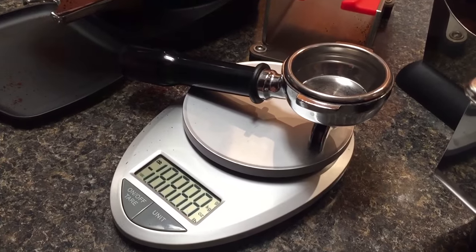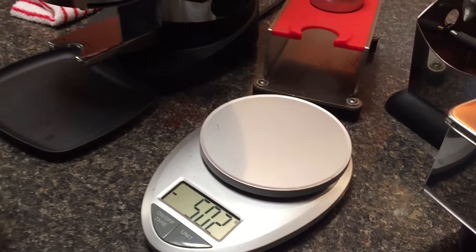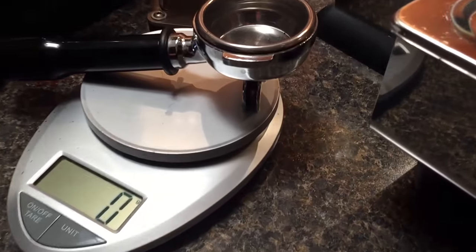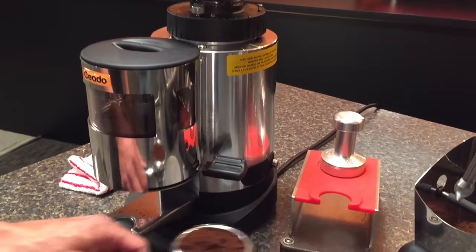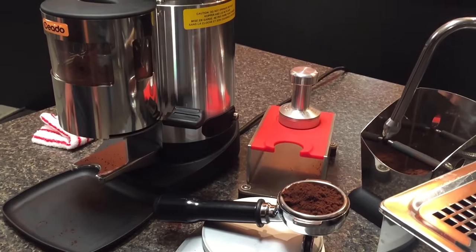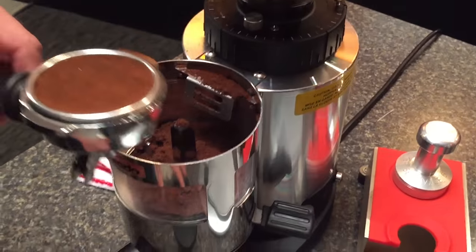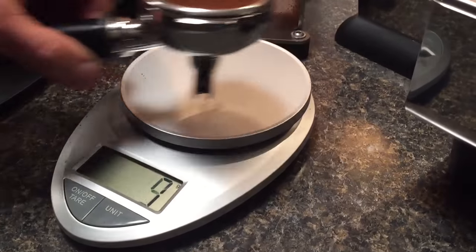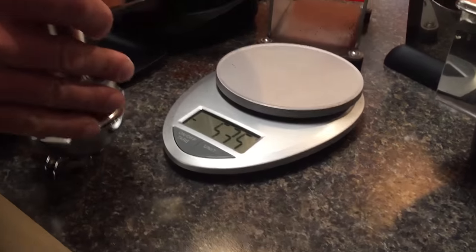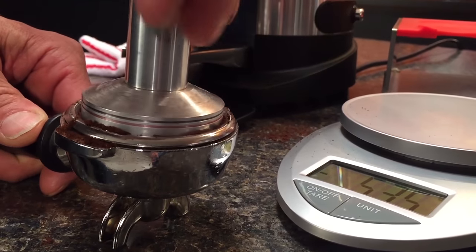I've been a big fan for a long time, and this is our original one that we got a long time ago — still works great. So what we're doing here is we're going to weigh our coffee. We're using a Chiato E6X dosing grinder. I go for about 17 grams — this is at 18, so I'll just level this off and get a little more. One thing you want to be is consistent when you're making your espresso — the same amount of coffee every time and the same tamp pressure every time.